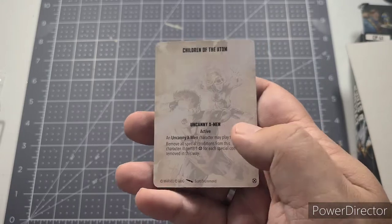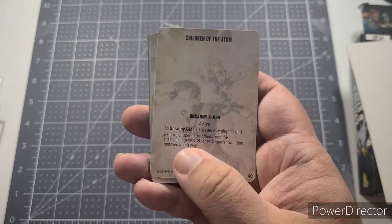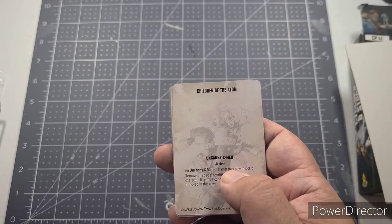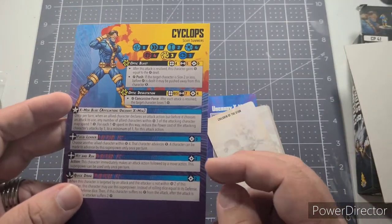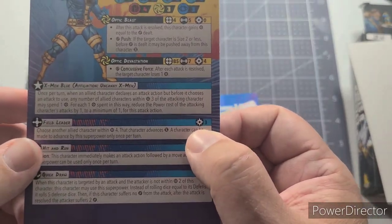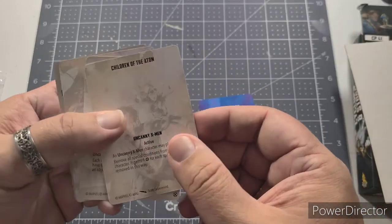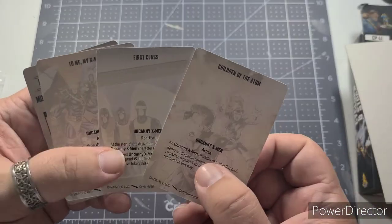This Uncanny X-Men card reads: 'An Uncanny X-Men character may play this card — remove all special conditions from this character; it gains one power for each special condition removed this way.' Power is basically your currency in the game. You use power tokens to activate special abilities — for instance, Cyclops's Field Leader ability costs three power tokens to activate.